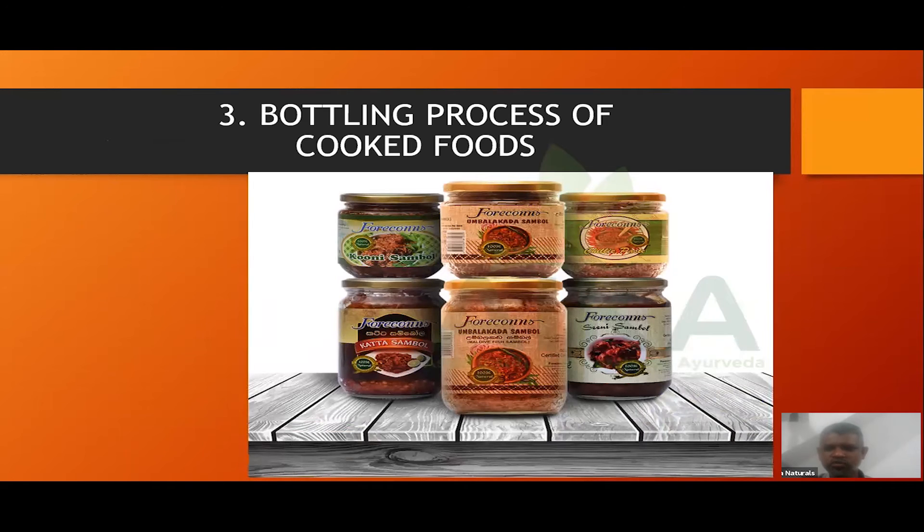The bottling process involves cooked food. You need to know what to do — you fill a bottle. You can do a good business with this. Even if you are selling on Facebook, you can do good business. Cook food and bottle it.